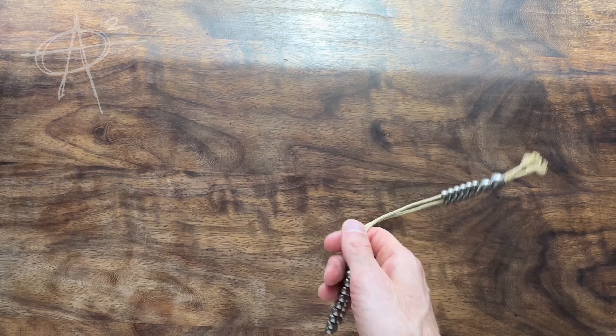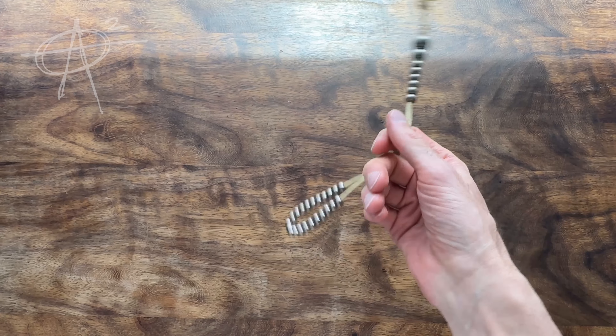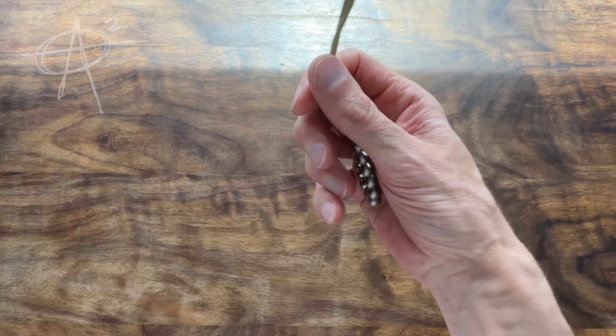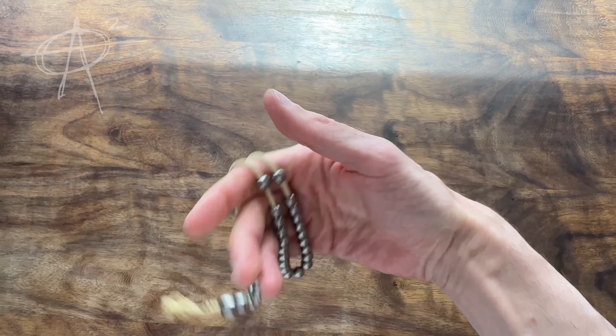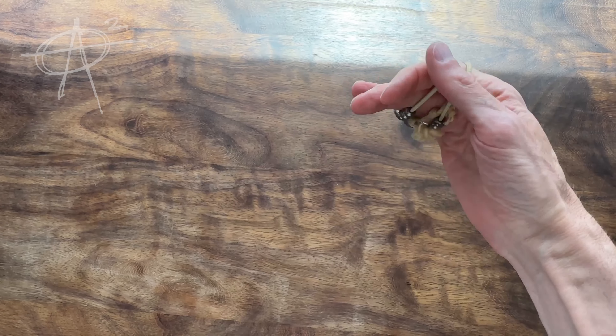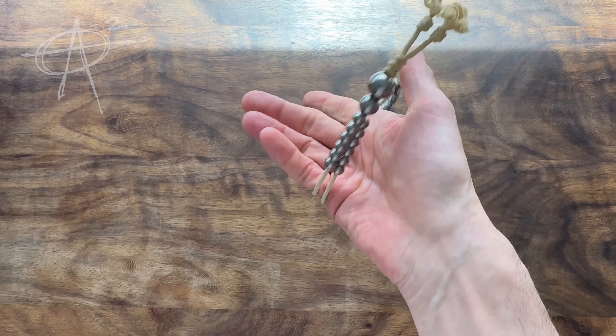Hey everybody, Matt here from Lone Square. Got a little MKUltra tutorial for you here today. I'm going to be teaching this move — I call it the continuous open hand juggle, for obvious reasons.